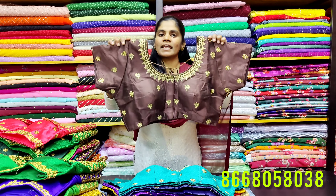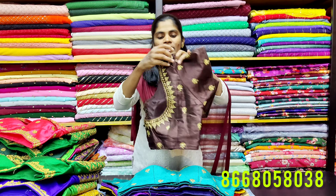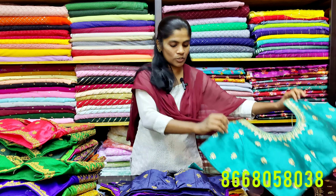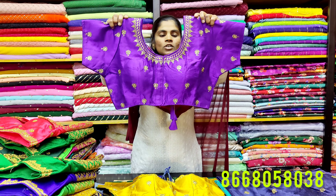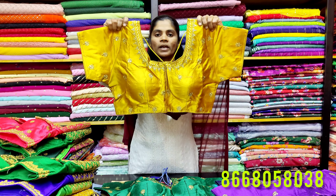I'm going to show you blouses at 399. In these collections, there are 399 pieces available. This is a short sleeve blouse. The back neck is 8 to 9 inches down. There are front hook blouses available in different colors, with silk cotton padded options.